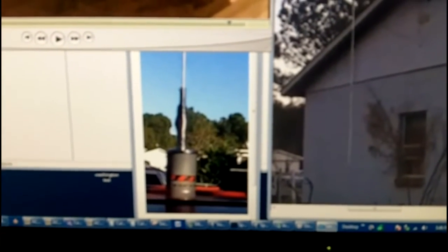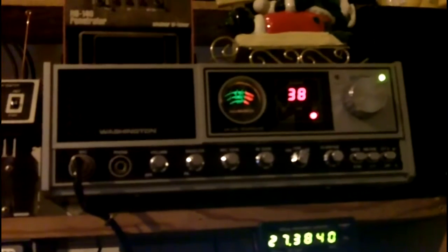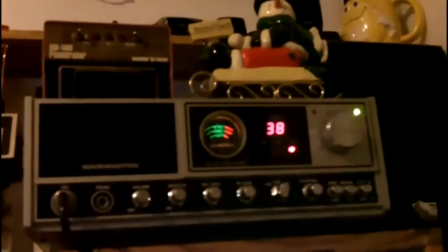Welcome back. Today I'm going to do a road test, testing that vertical dipole antenna that I made. It's on the back of my garage. I have the Big Mama antenna on the roof of my car and a Cobra 29 in the car. In my shop, I have this old Realistic connected to that vertical dipole. We're also going to be monitoring using my Washington, which is connected to a dipole antenna mounted in my attic horizontally. We're going to see just how much better a vertical dipole does versus the horizontal dipole.